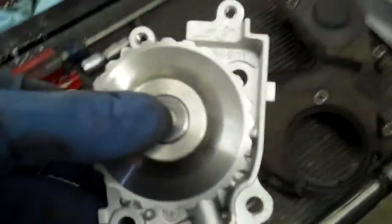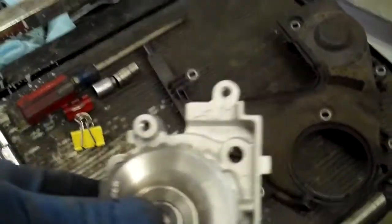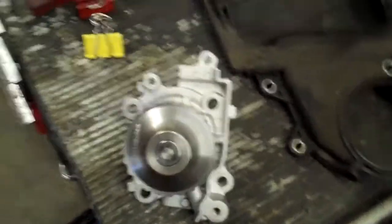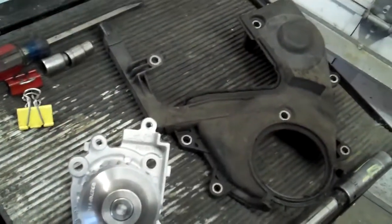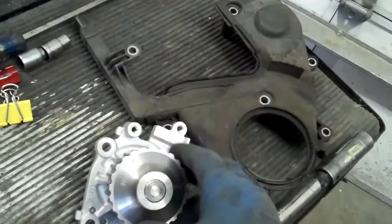Look at all those circles and little protrusions — what does it all mean? Everything on this water pump is the way that it is for a reason. The diameter is the way it is so that it works well with the timing belt and the size of the pulley.